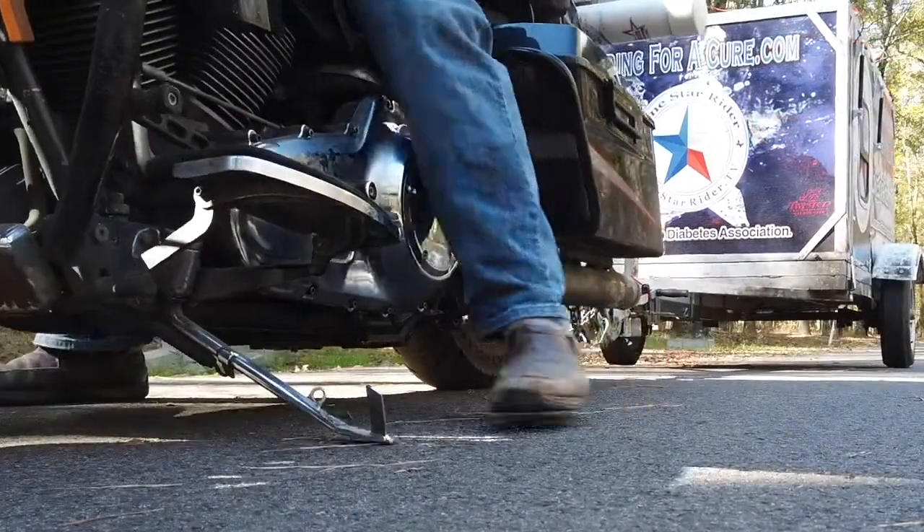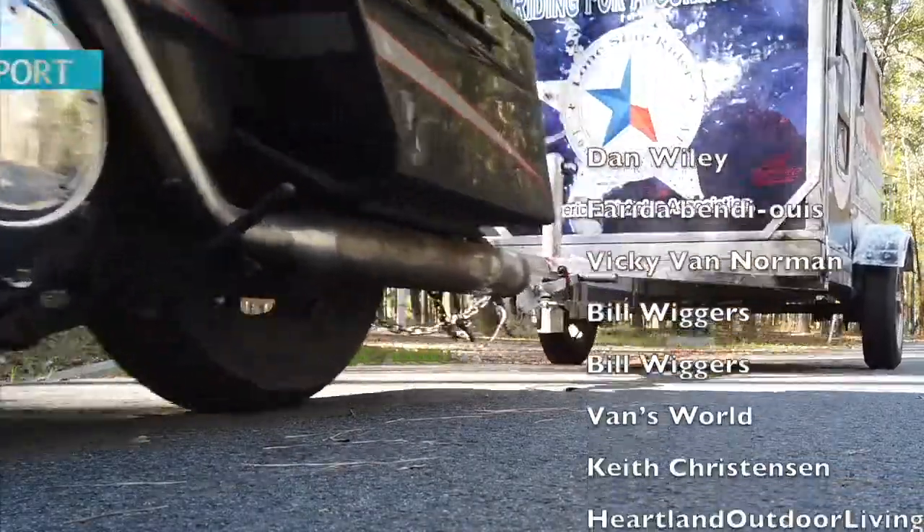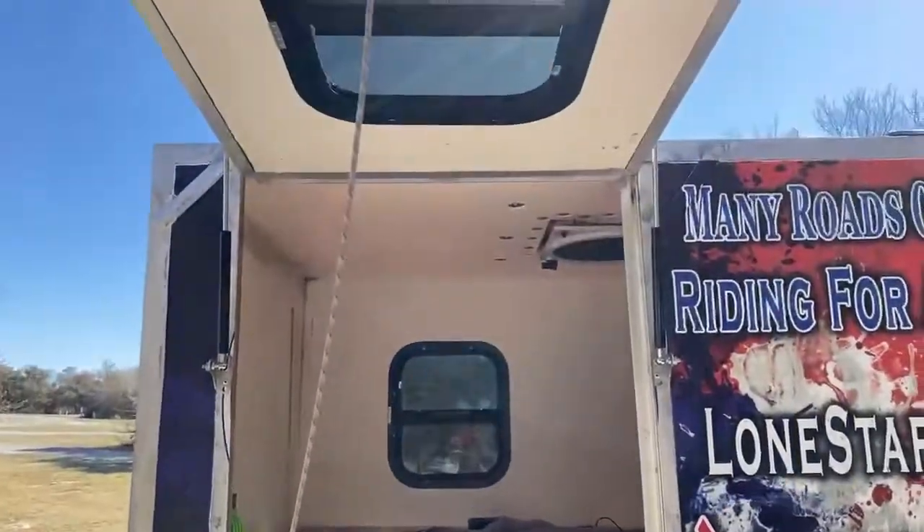Howdy y'all, Lone Star Rider here, doing this live video on my electric sleeping bag that I have in my motorcycle trailer. I've had some people ask to see inside the trailer, so this will also be kind of a dual video — a look inside the trailer and also the sleeping bag, which I can show y'all a little bit about. So I'm going to switch the camera around and we're going to take a look. First off, we'll take a step outside and show you that I'm here at this campsite.